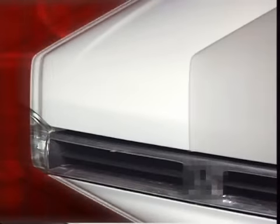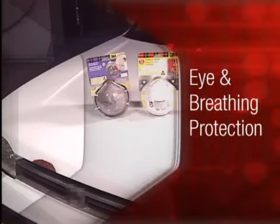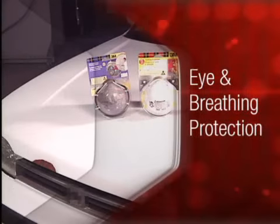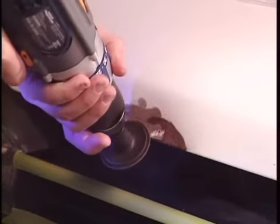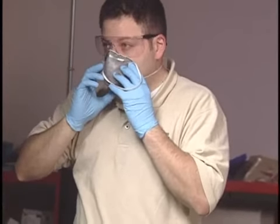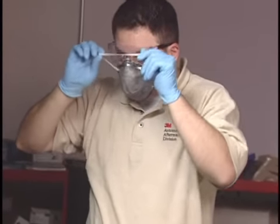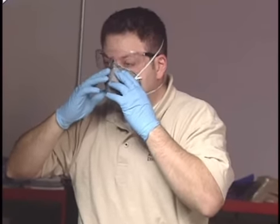We know it is important to you that the job get done right, but it's just as important that it be done safely. With that in mind, we advise you to wear safety glasses and goggles when grinding or sanding metal or plastic. Make sure the area you are working in is well ventilated and that you use a respirator that is approved for either sanding or painting to minimize fume and dust inhalation.